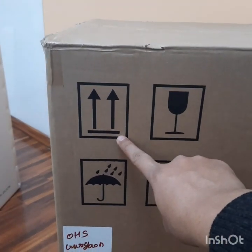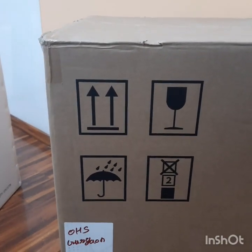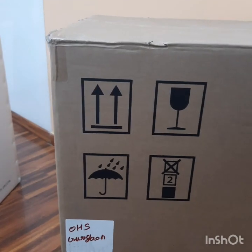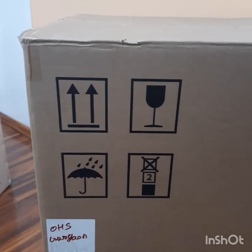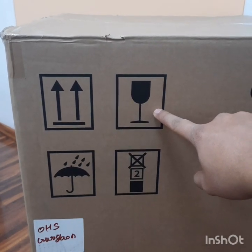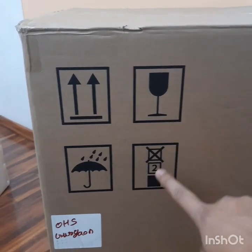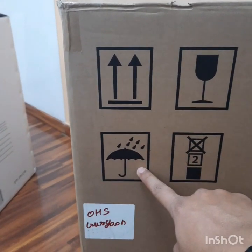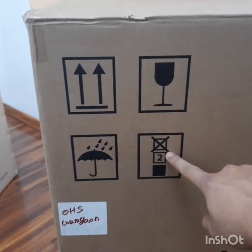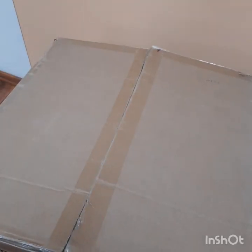First, the machine should be transferred or stored in the upright direction. Second, the machine is fragile so it needs to be transferred very carefully. Third, protect the box from rain and water. And the fourth instruction is about stacking — only two boxes can be stacked together.